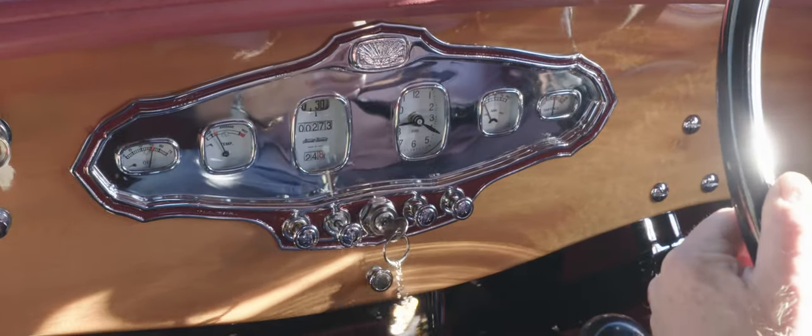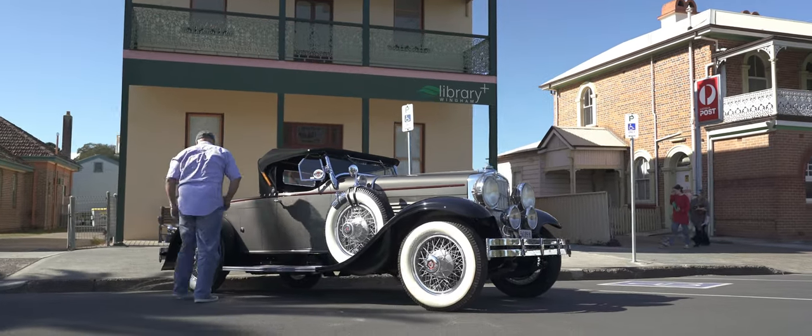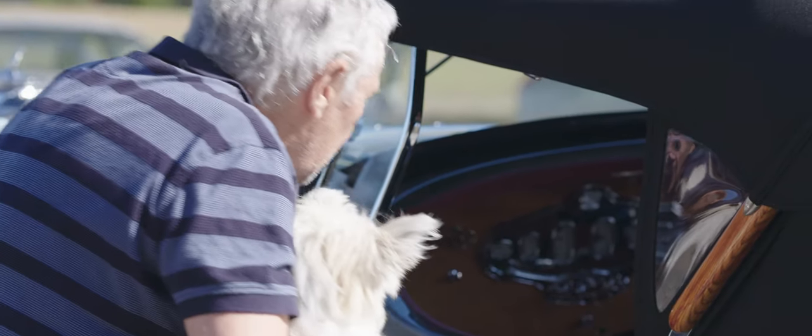It's a bit of a standout car because it's a little bit unusual. It attracts a lot of attention, and when you pull up, usually a few people come and have a look at it. It is a fairly rare car in Australia, and they just want to know a little bit of background about it.